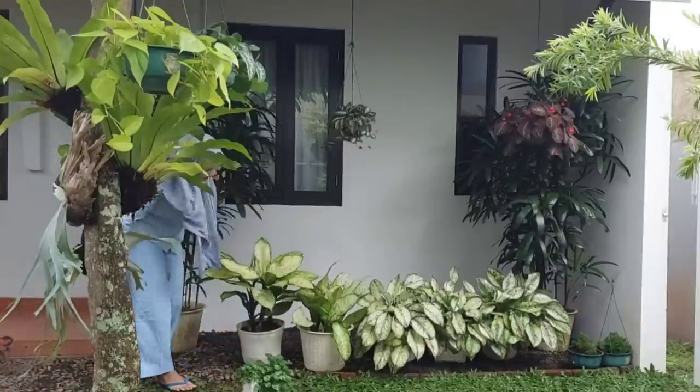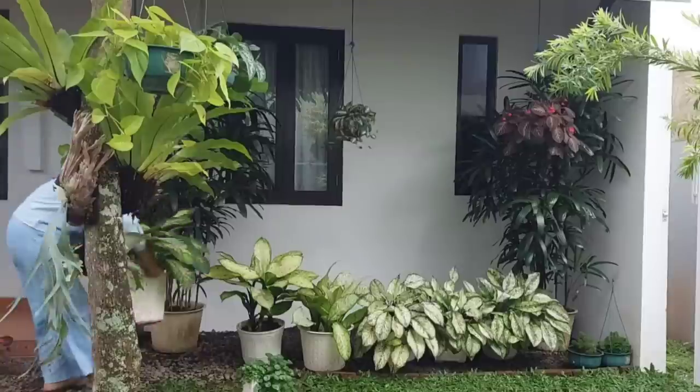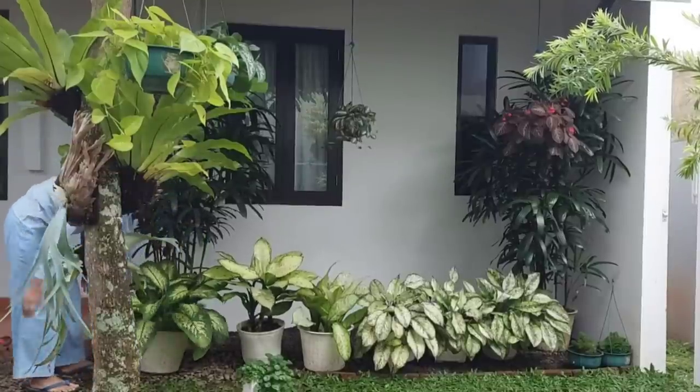Lanjut kita tata tanaman hias Dieffenbachia di sebelahnya ya, teman-teman. Dan ini adalah tanaman Dieffenbachia yang terakhir — kalau di desaku, yang ini namanya adalah beras kutah.